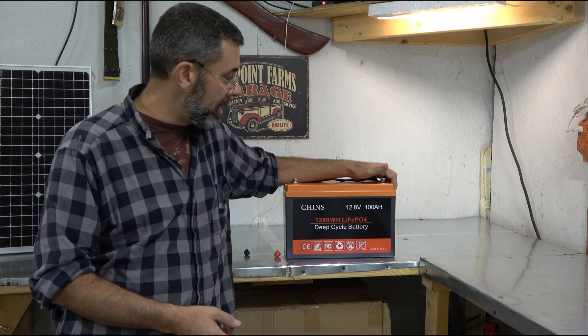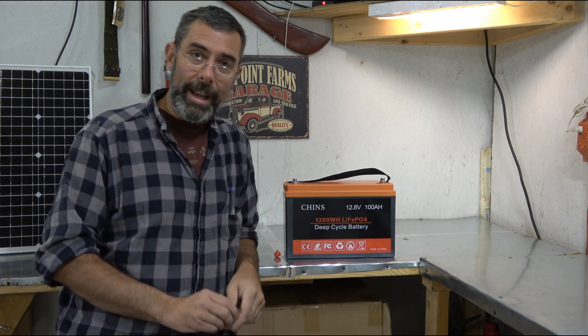Batteries like this Chins 100 amp hour battery are the better deal. I'll leave a link where you can pick this up, and thanks to Chins for sending this my way to check out. Till next time, my friends, take care.